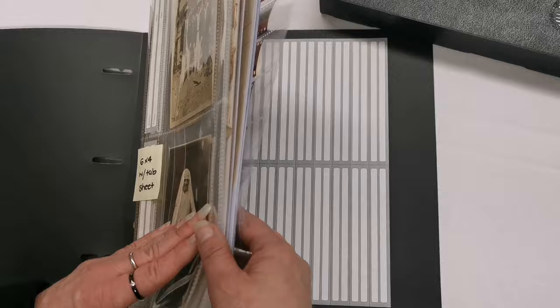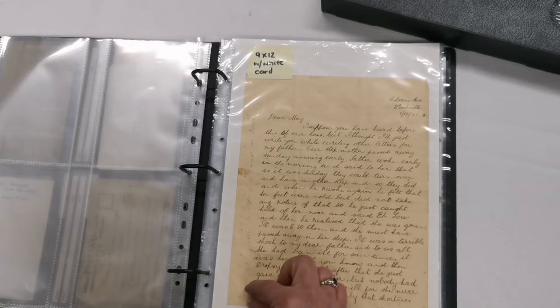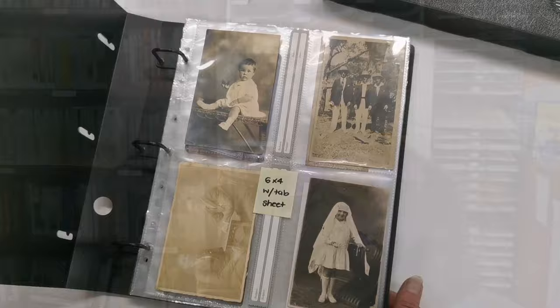You also get a sheet of tabs. These are ideal for putting in as captions for your photographs, or even on your letters or documents — you can put a little caption on those. There are 20 to a sheet.